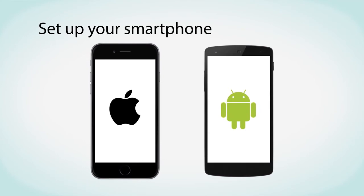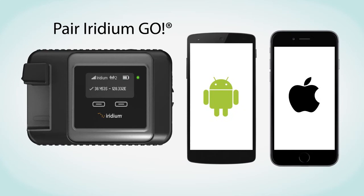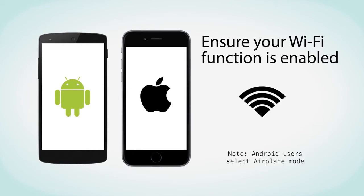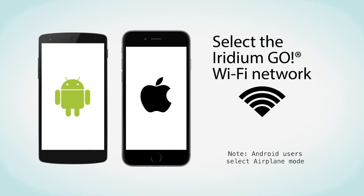Next, set up your smartphone for use with the Iridium Go. Download the free Iridium Go app from the App Store or Google Play. The Iridium Go app enables voice calling, SMS and SOS functionality. Pair the Iridium Go with your smartphone or tablet. Go to the Wi-Fi settings, ensure your Wi-Fi function is enabled, then select the Iridium Go Wi-Fi network and connect.